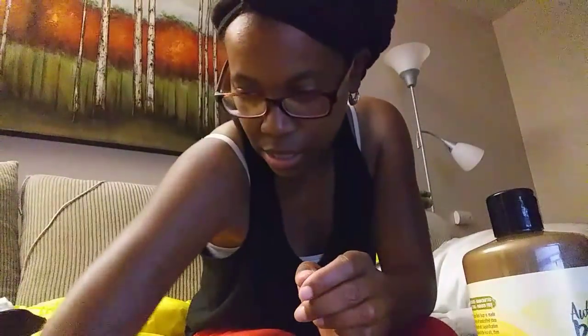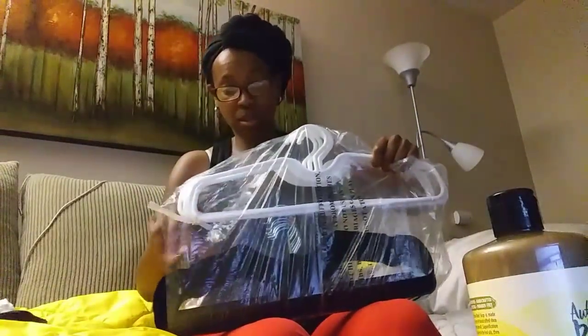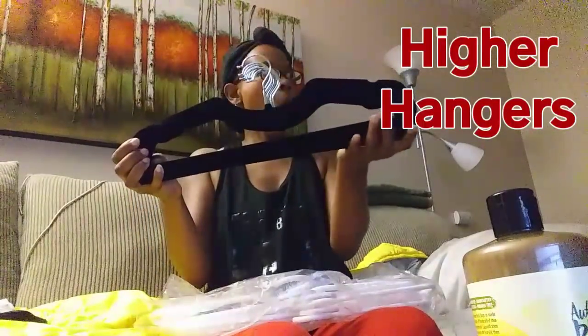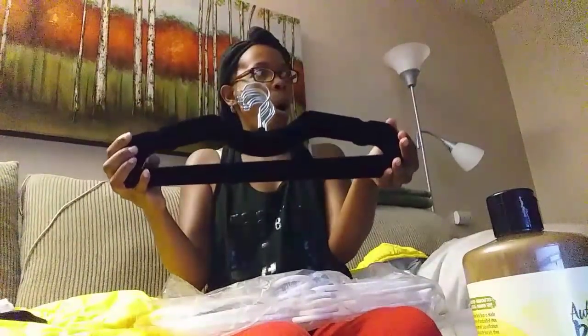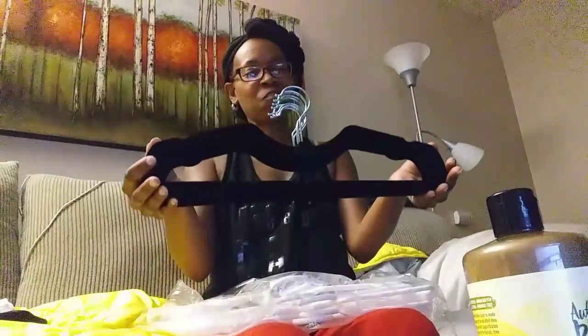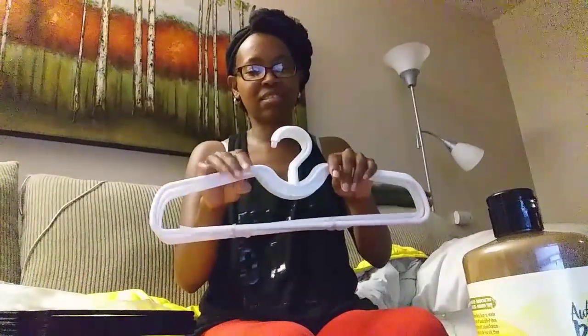I love this but I probably don't need them — I'll tell you a secret about them. These are called Higher Hangers and they raise your clothes up four inches from a standard hanger. When I texted you the other day about hanging your clothes... maybe I do need these because then they won't be hanging on my feet when I'm sleeping.